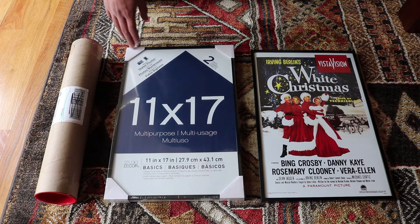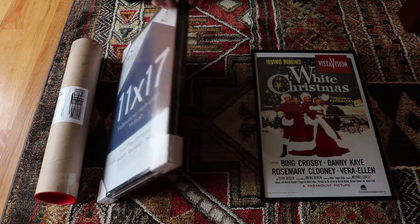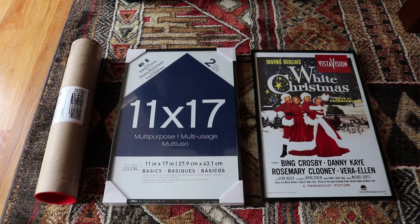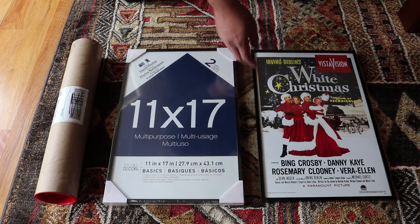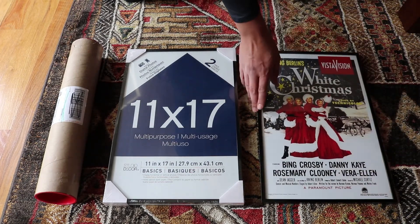We went to Michael's — Michael's online has a lot of cool coupons, 40 to 50% off. We found a two-pack of 11 by 17 frames, and it was a little under $10 after the coupon — a great deal. We put the movie poster in the frame and we really like it because it's small and really highlights the movie poster.